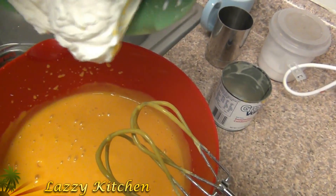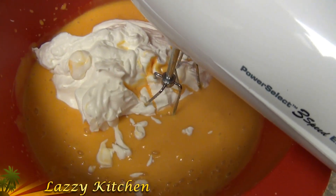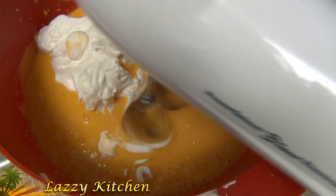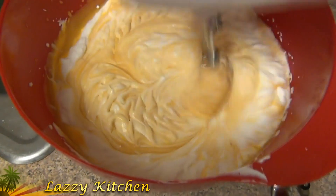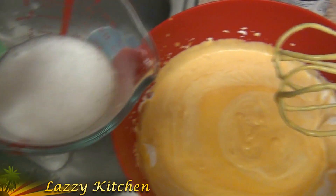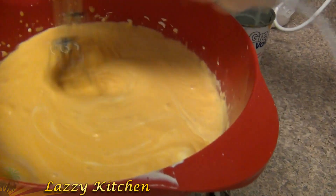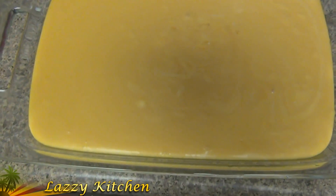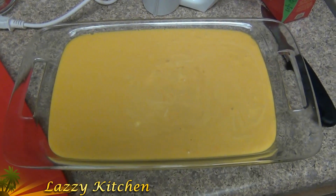After mixing, add the whipped cream and blend very gently just for mixing. Then add the gelatin into this mix and transfer the mix into a container. Keep it refrigerated for one hour. Your mango pudding is ready — thank you!